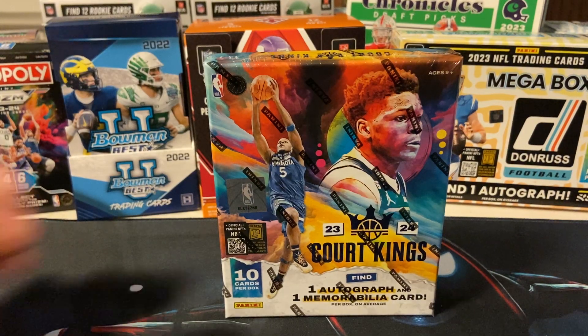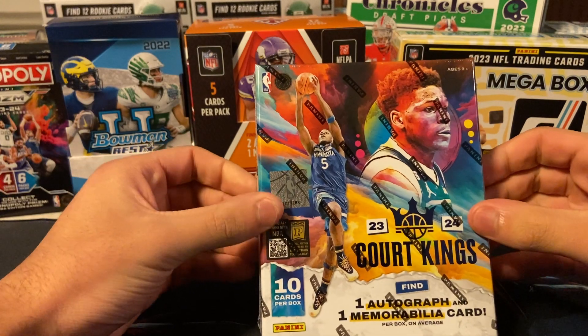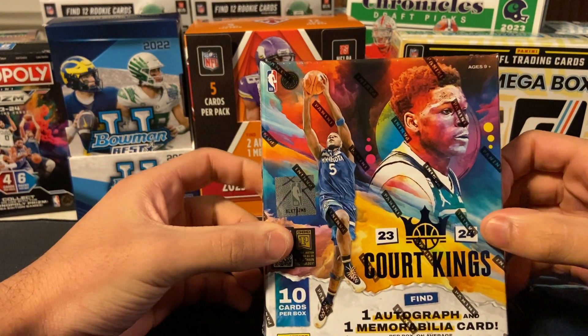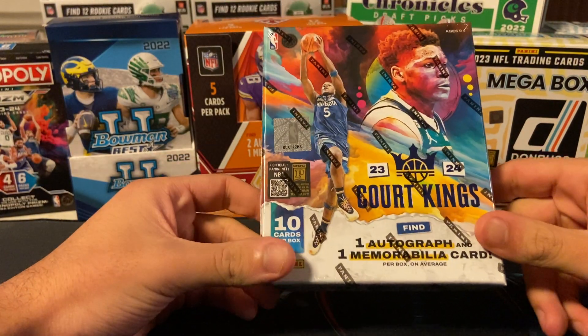Yo, what is up YouTube? Today we have got another basketball product. This came out last Wednesday, and this is 2023-2024 Court Kings.